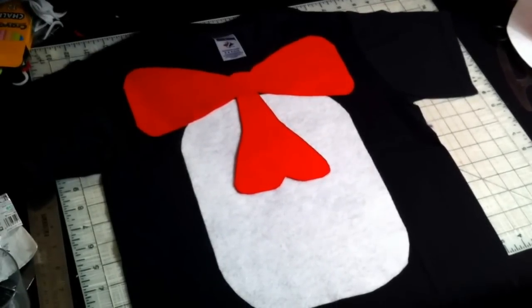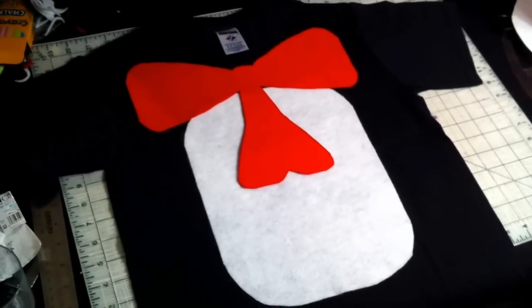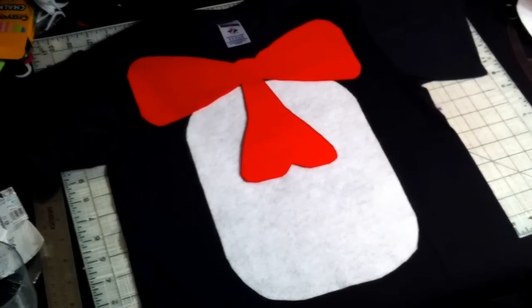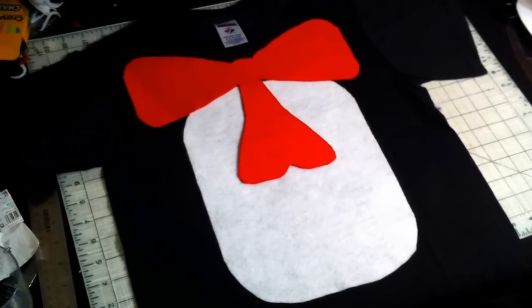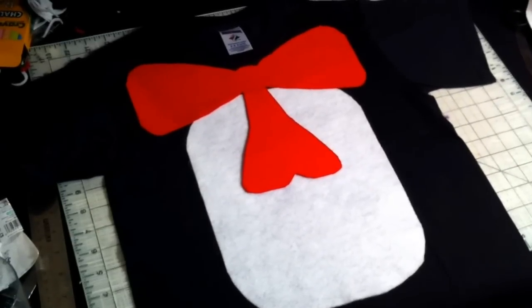This is a quick and easy idea for a t-shirt for a Cat in the Hat costume, or just to wear for Read Across America. I made this for my seven-year-old son.